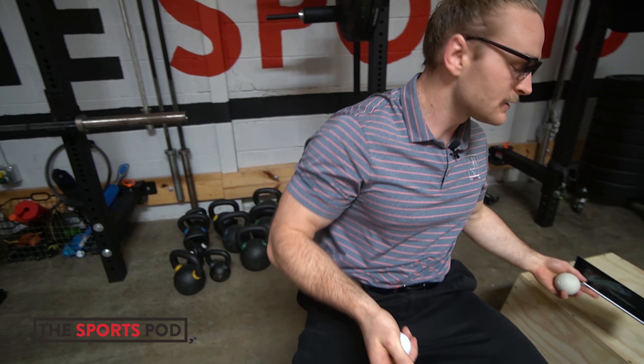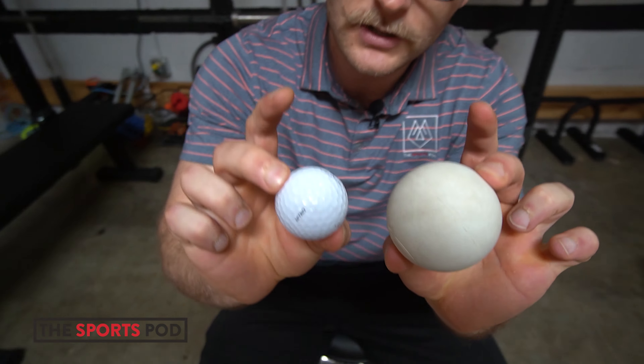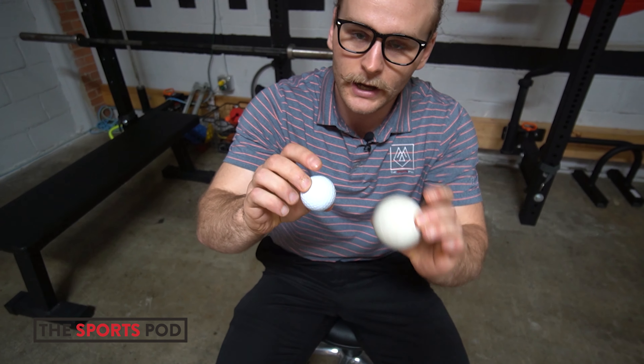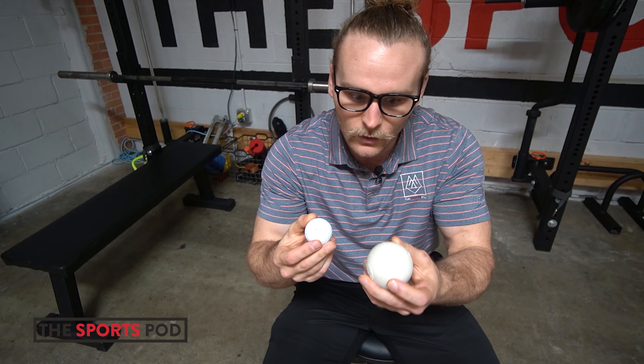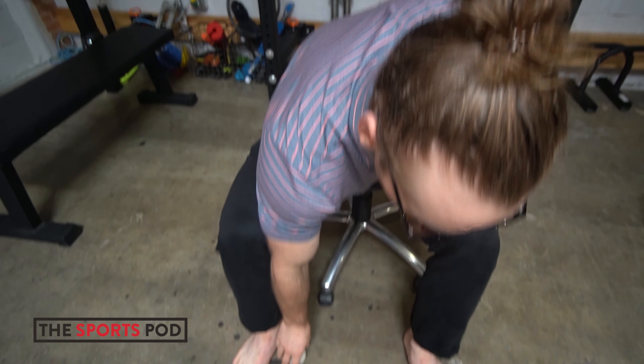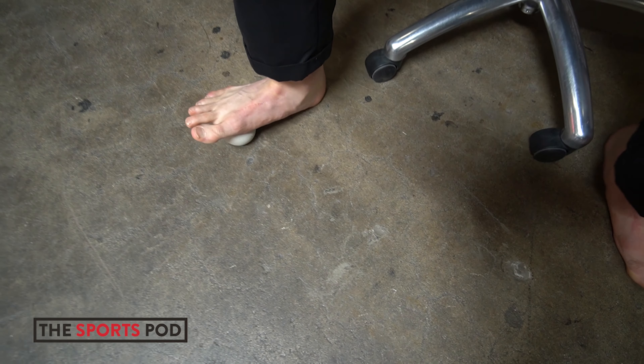Enough nerdy stuff — let's learn how to smash it. We smash for two minutes and we use a higher density ball. We can use a small ball or a slightly bigger lacrosse ball for this one. The most important thing is we want to stay in dorsiflexion, that toe-up position.